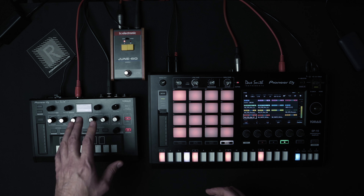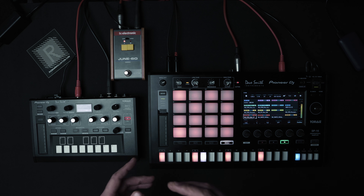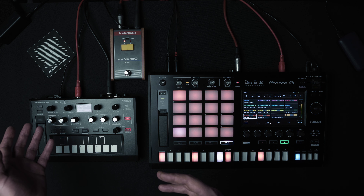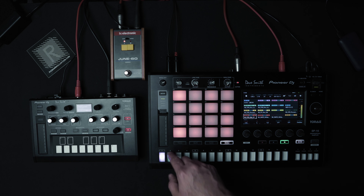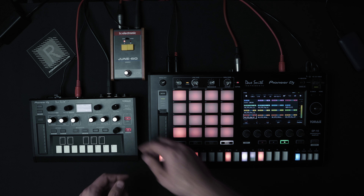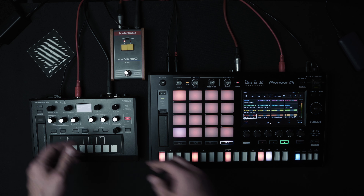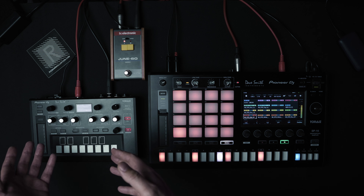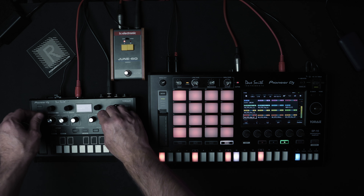The other great thing about connecting the AS1 with the SP16 is that when I change to a different scene, it also sends program change information to the AS1 and changes the preset. Which is really great for playing live, or if you're recording at home and you just want to make lots of different tracks — it remembers the preset you were using. Really handy.